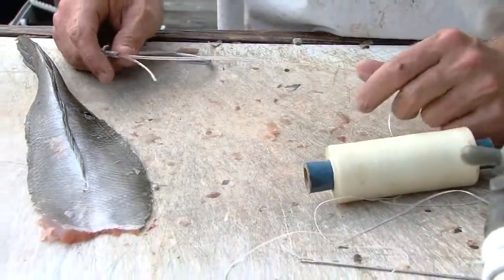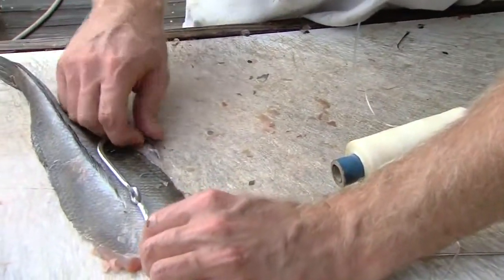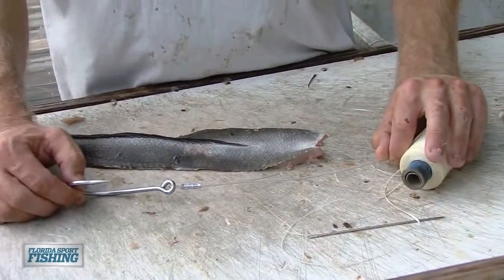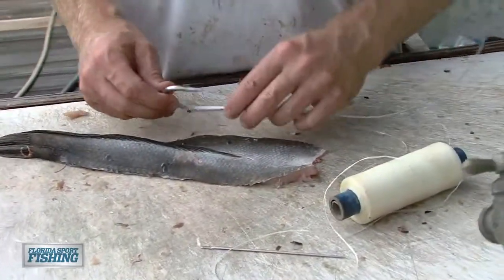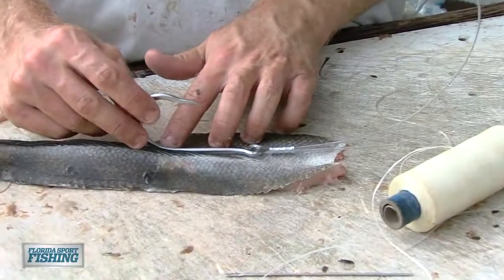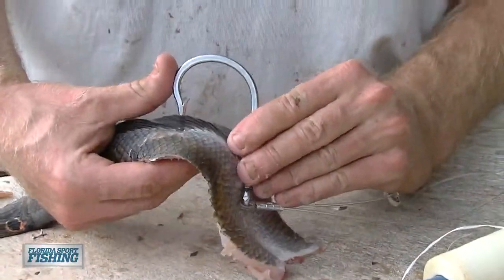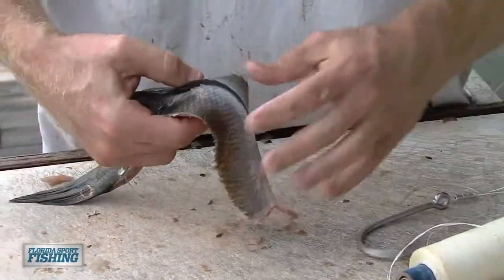So we have our belly strip cleaned out. Got my 11-0 hook crimped onto my 300-pound mono, about four or five feet. Got my rigging floss and my closed-eye needle. First, we're just going to size up this bait and see where the hook is going to rest. That's where I'm going to make a little indentation where my hook's going to go. I want the hook to come out on the shank right where the bend starts to come up. So I'm going to make a little pierce right here, and I'm going to trim the excess fin material from in front of that point.